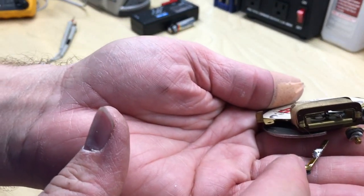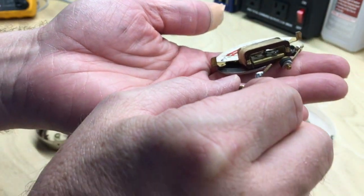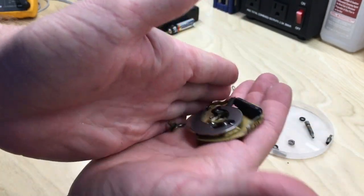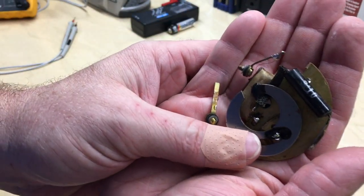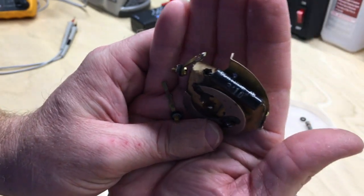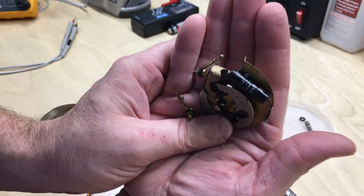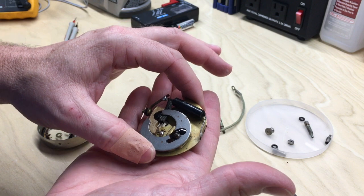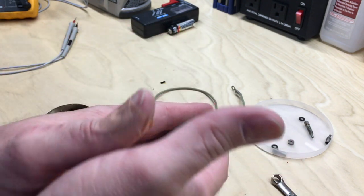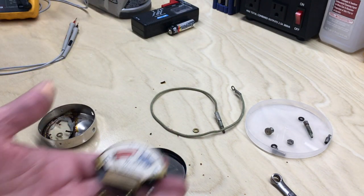Have a look at this coil. Lead-free solder? I think not. Look at that old Continental resistor — you see that? A Continental resistor. I'm going to clean this up.